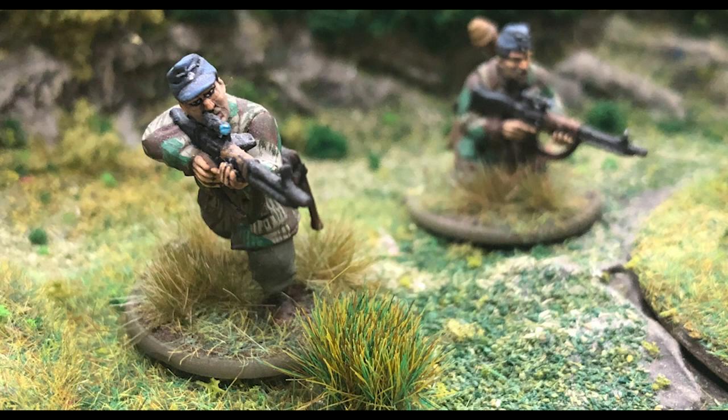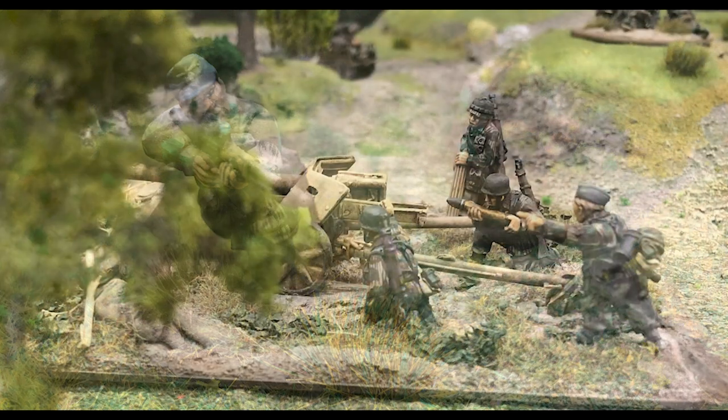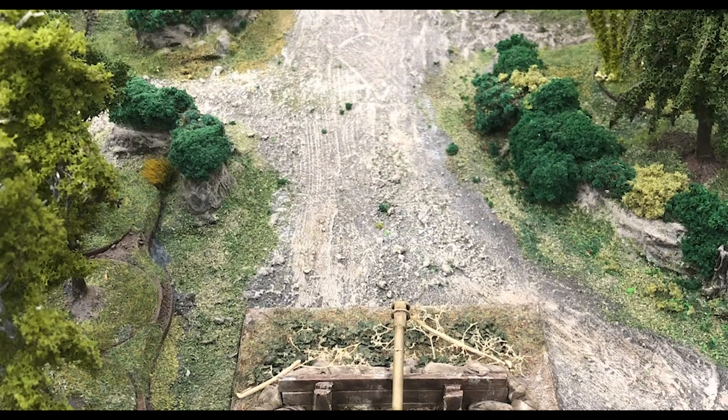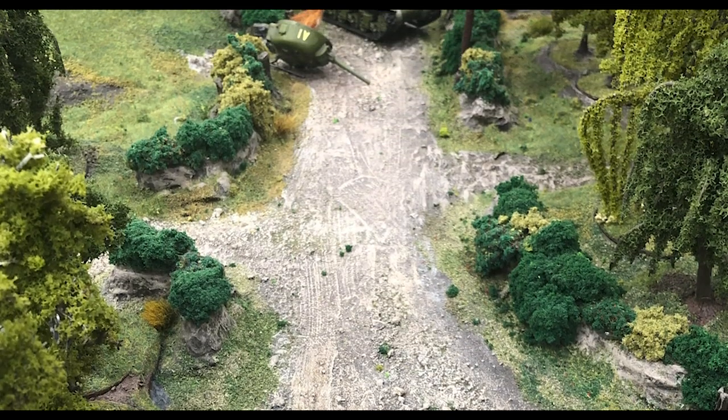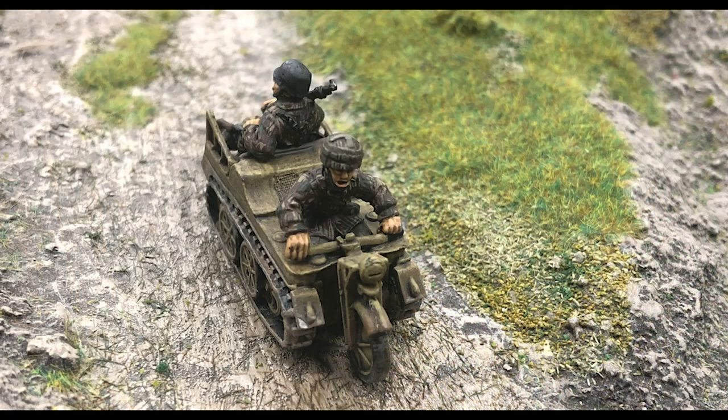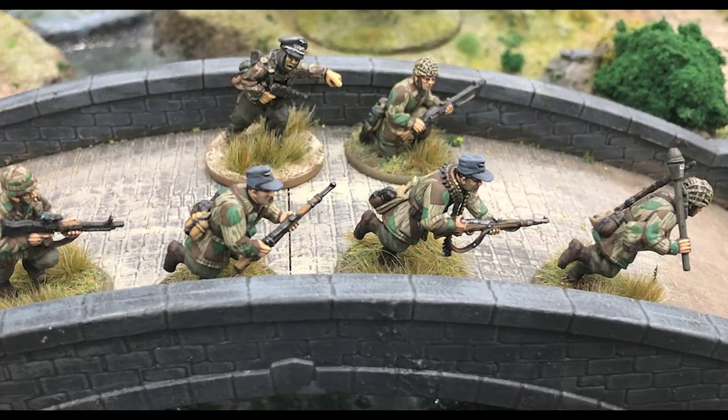If small elite forces pique your interest, why not field an army of Fallschirmjäger? These veteran paratroopers are very tough to take down. With their Stubborn special rule, they do not give up easily. If forced to check their morale, they always test on their full morale value, ignoring any pin markers.